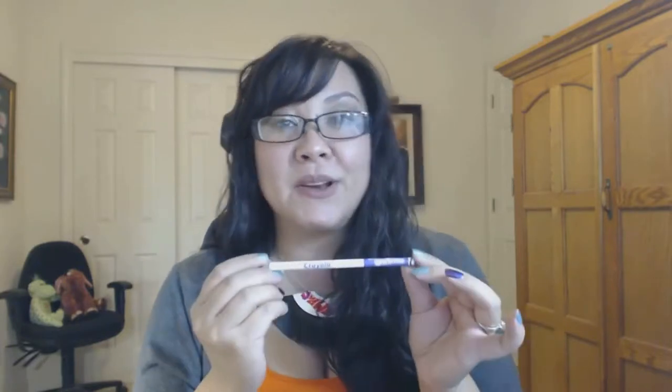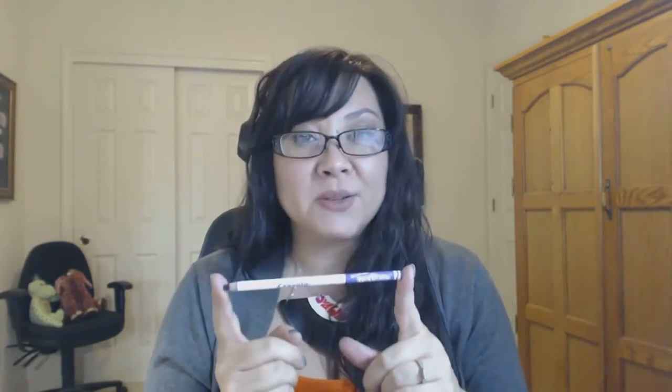Also as a mom, I like that my daughter can practice her handwriting, her numbers, and writing overall with something that is the size of an actual pencil instead of those big fat pens. It's good for her fine motor skills so that she can get used to holding and writing with this size utensil.